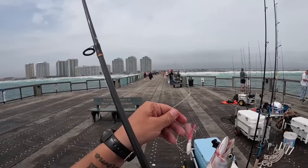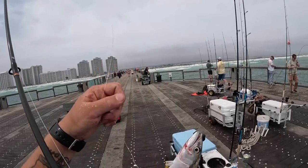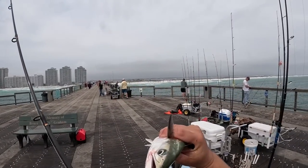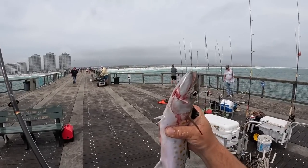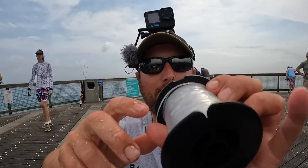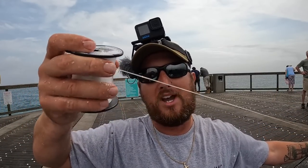The jig's still holding up but that mono leader is pretty frayed — I'm going to have to put on some more. That's a beautiful little fish. Look at the colors, those yellow dots, and those teeth — you don't want to stick your finger in their mouth. A pair of pliers is very handy. I'm using 50-pound mono leader — Andy brand — you can buy a whole spool of 250 yards for really cheap. Take about two foot off and there's a perfect leader for Spanish mackerel.